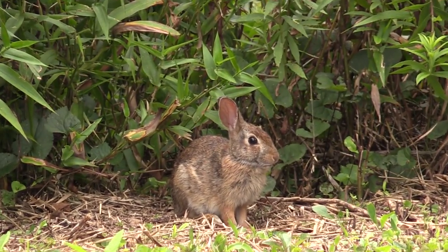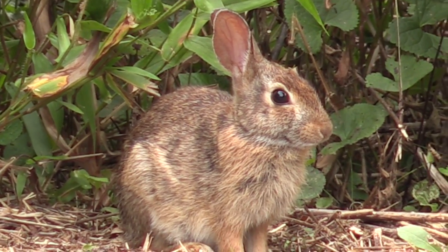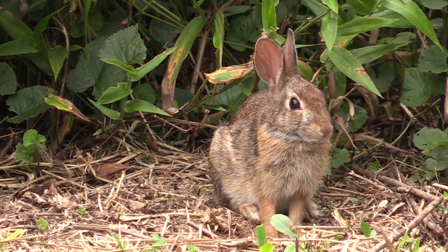Look at that cutie. This bunny is just hanging out with me while I'm shooting videos. Hey there folks, Luke here with the Outdoor Gear Review. I hope you're all doing well.